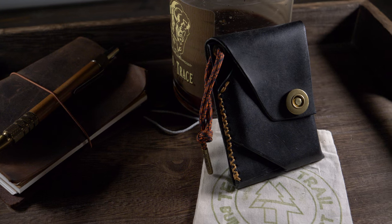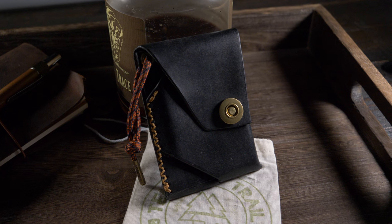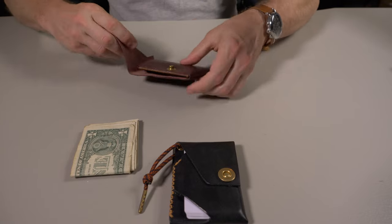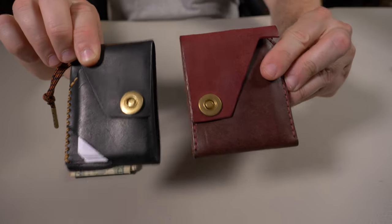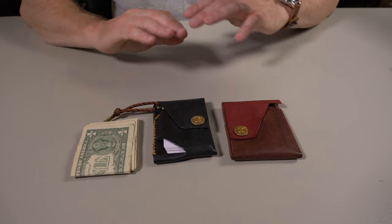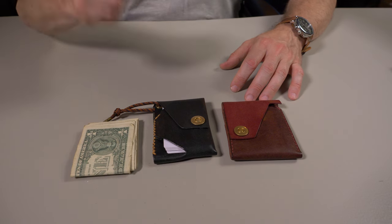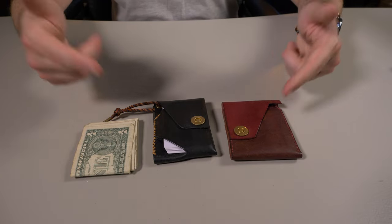I think Temper Trail has another winner with the Johnny Wallet. This is only their second original design, and I want to emphasize 'original design' because you can see what they're going for. They have a very specific style in mind — when I glance at either one of these wallets, I can instantly tell it was made by Temper Trail. There's a handful of companies where I can instantly look at a wallet without knowing anything about it and know who made it, and I think Temper Trail is well on their way to achieving that with future designs.